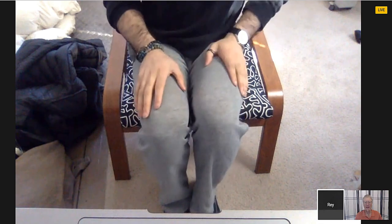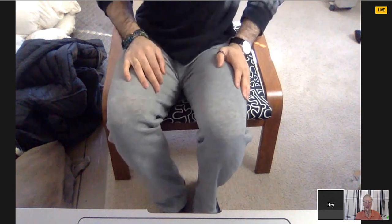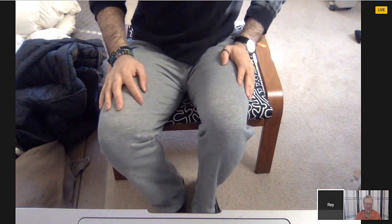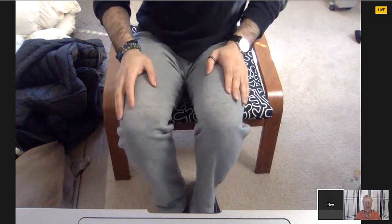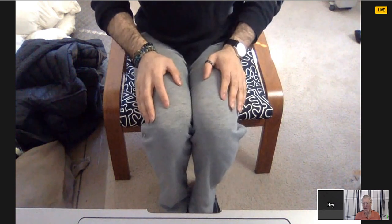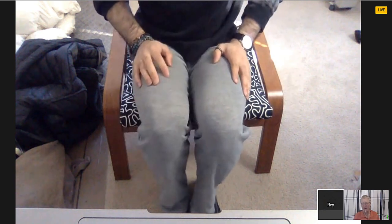Choose a knee and push it forward, then out to the outside — just that one knee — then pull it back and in again. That's a square move: forward, out, back, in. The other leg does the same: forward, out, back, in. It's the same movement but in the opposite direction. You're doing one leg and keeping the other leg still while evaluating its movement.